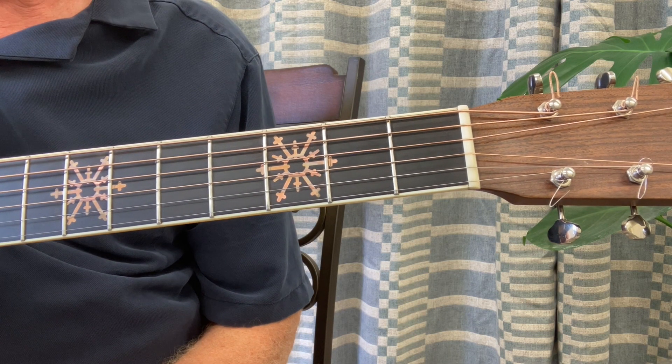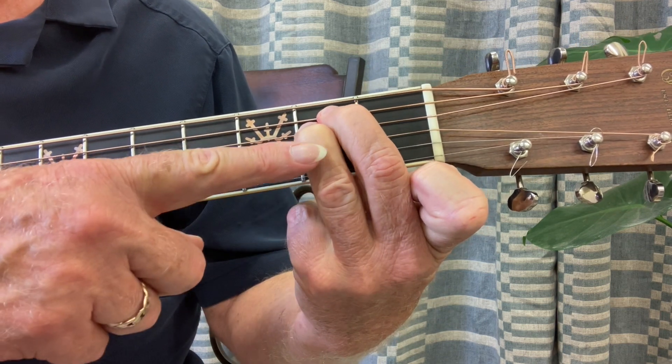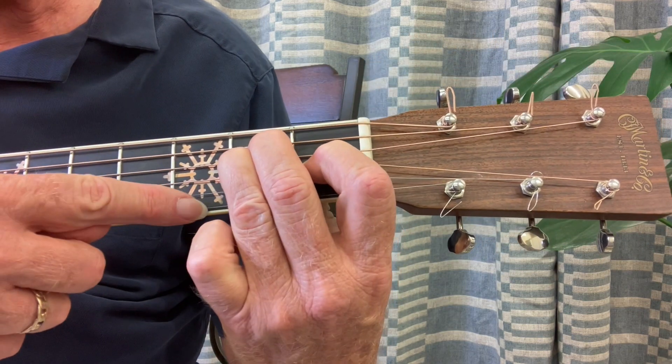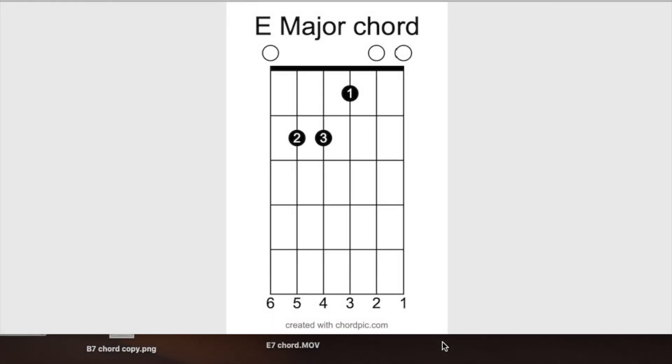The E major chord is going to be a little bit easier because you're simply going to form an E minor chord first — second finger on the fifth string, second fret, third finger on the fourth string, second fret. But now you're going to add your first finger to the third string, first fret, and strum all six strings. Pinch it good — it's a real pretty chord. In the diagram, the first string, second string, and sixth string are open. Go ahead, stop the video, press those fingers good, and try strumming a few times.